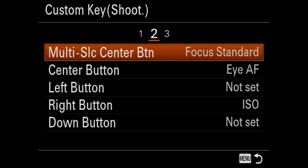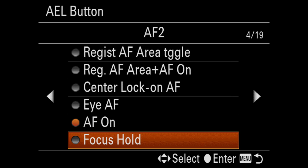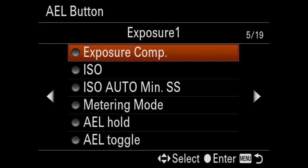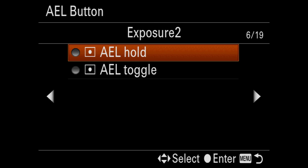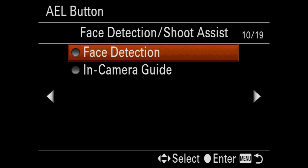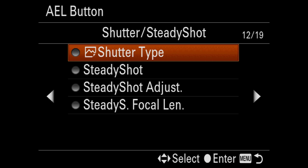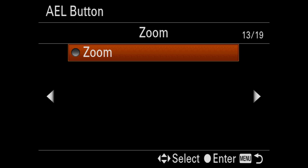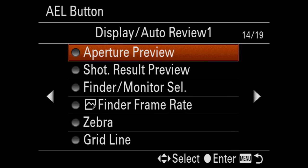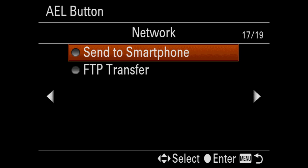I like the way they're set up for the most part, but it's the third bank that I always change. I set the AEL button to AF on. You can make any of these buttons do all different things — there are 19 of these menus, covering exposure, flash settings, color/white balance, image processing, focus assist, face detection, movie settings, shutter, steady shot, zoom, display, and auto review.